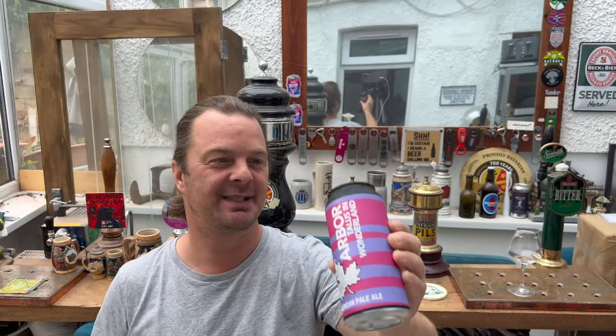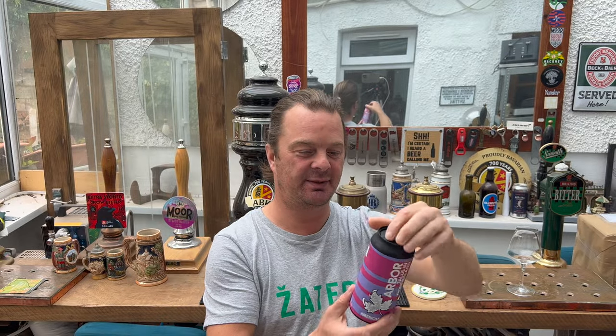So, without further ado, let's get this beer out into a glass and see what we get. Talus is a hop.